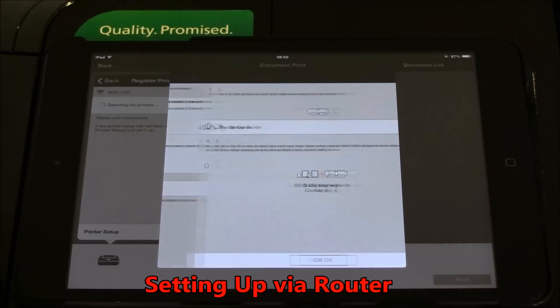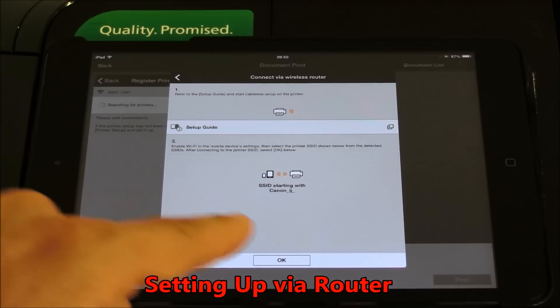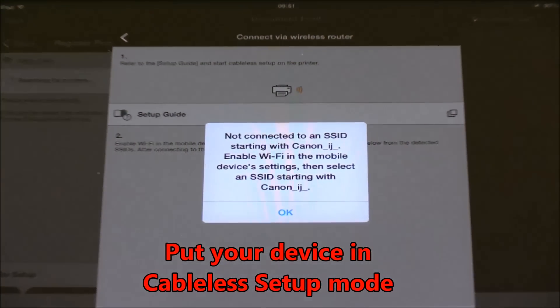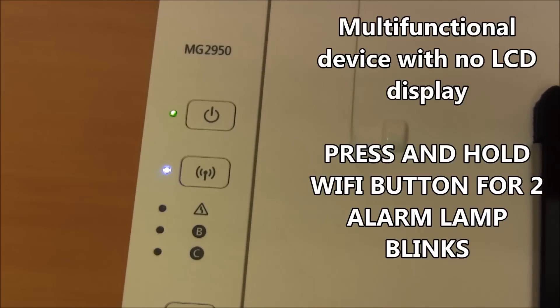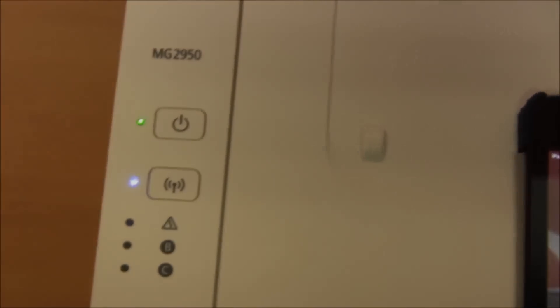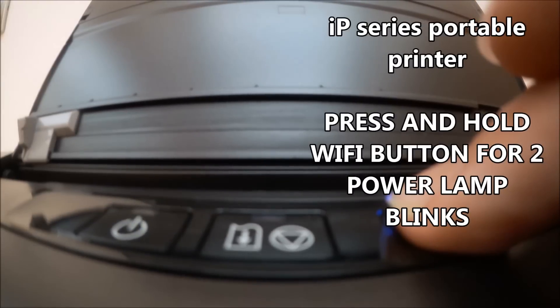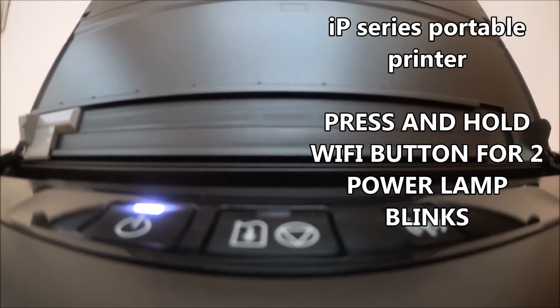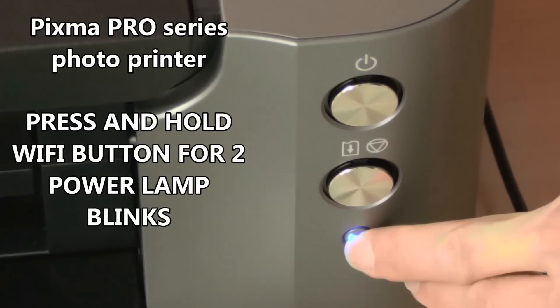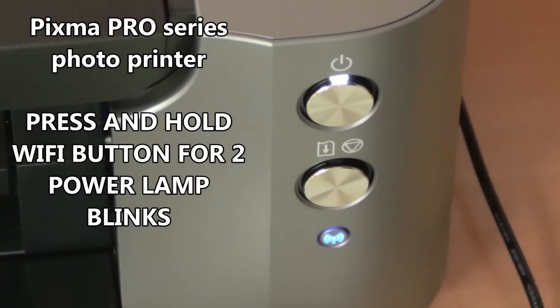In this video I will show you how to set up the printer via the Wi-Fi router. To set up your printer on the Wi-Fi network, you have to put your device in the cable-less setup mode. Here I am demonstrating the cable-less setup procedure for different types of products.